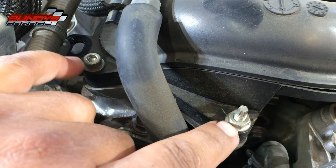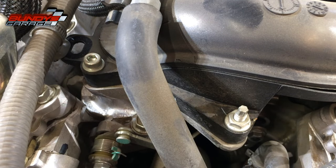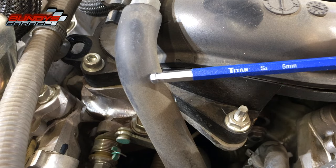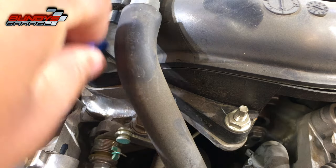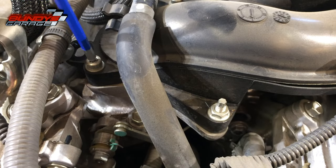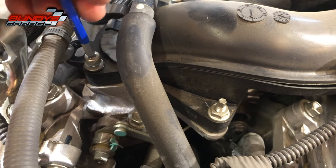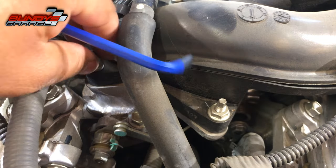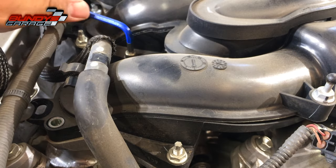On the upper intake manifold you have two 10-millimeter bolts; the rest are tiny allen screws — five-millimeter allen. All the tools I use in this video I'll put a link in the description below. Some of these allen bolts are recessed and I almost had to get a five-millimeter allen socket to reach them.